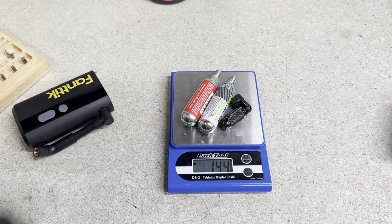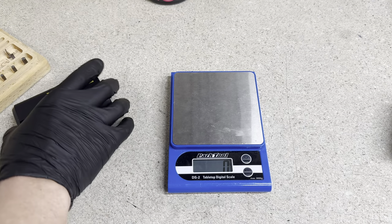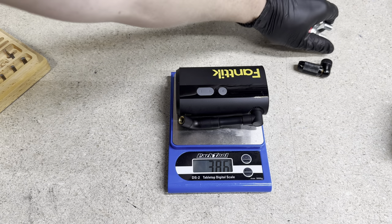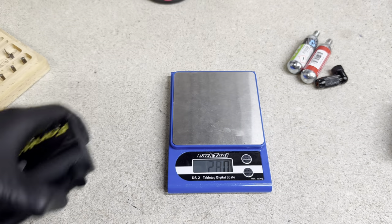The CO2 head and two CO2 cartridges weigh 144 grams. Now let's see the X9 Ace — this is 386 grams. It is definitely heavier, probably double the weight or more. But again, it's something you can keep with you if you're riding a hybrid bike or mountain bike. Now let's go ahead and show you an example of how to use this thing.